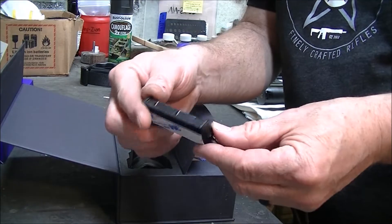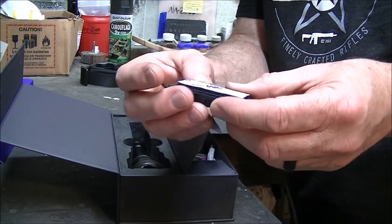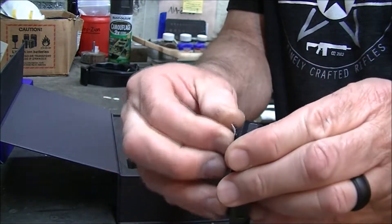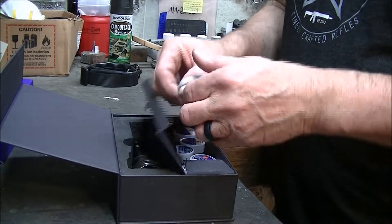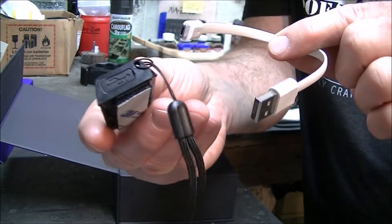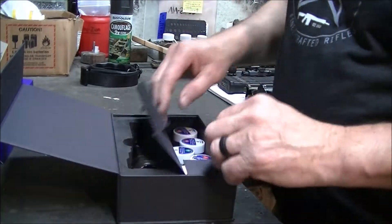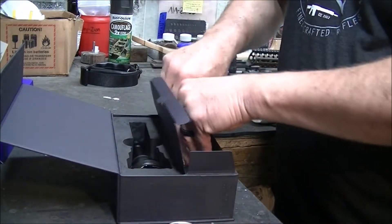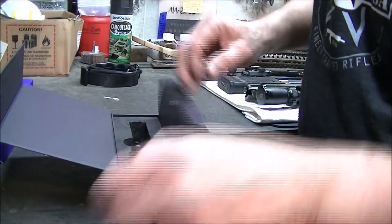Here's the remote. You can strap that onto a weapon or to you, or it's got a little double stick tape and some Velcro — you can do pretty much what you want with that. Here's a little charger for the remote; it plugs into the end. This one's got several modules included. Comes with some spare O-rings if you need them.